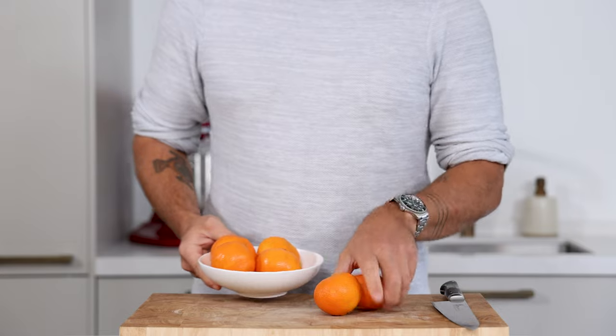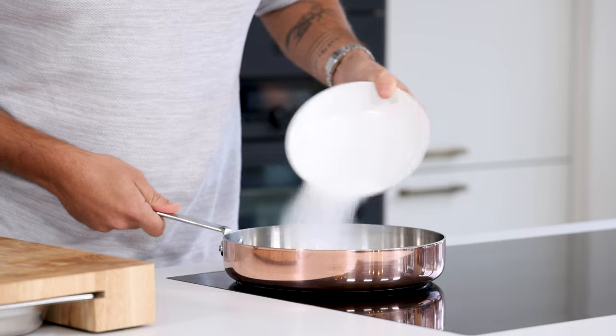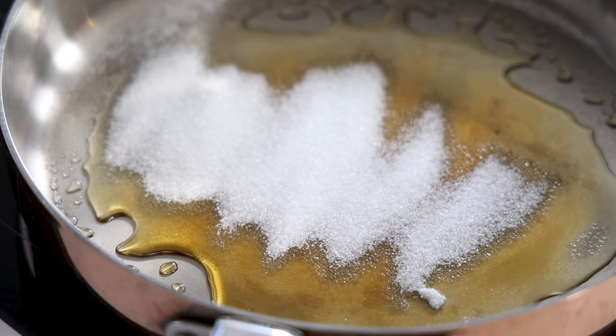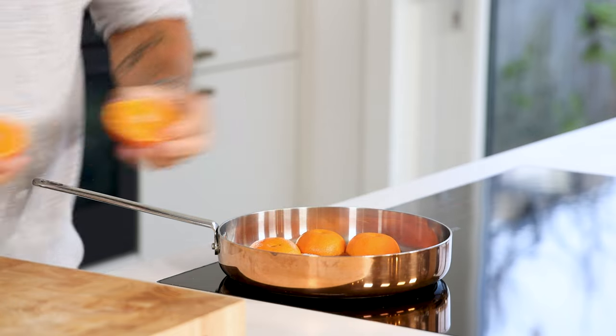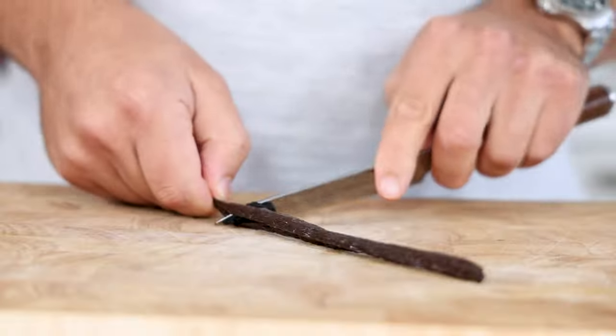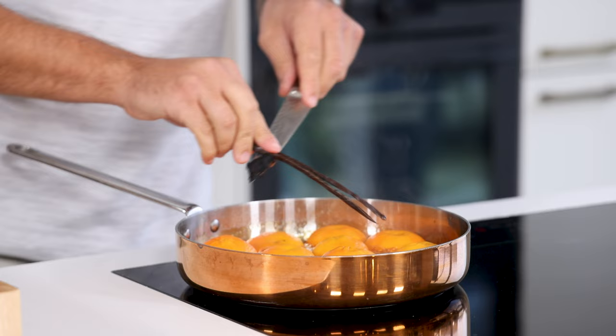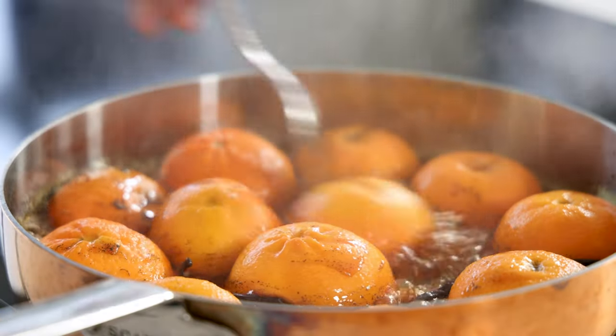First, the caramelized mandarin gel. Start by cutting six mandarins in half. Then transfer 100 grams of sugar in a big pan and caramelize it on a medium heat. Once it's a golden caramel, place the mandarin flat side down on the caramel. Cut a vanilla pod in half and scrape out the seeds. Add both the seeds and the empty pod to the pan and caramelize it till the mandarins start to color.